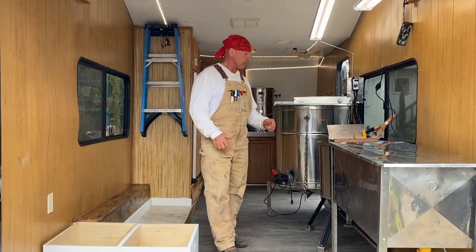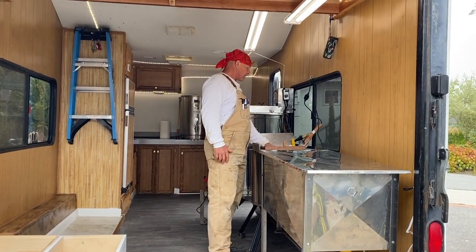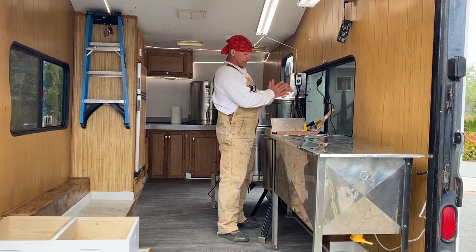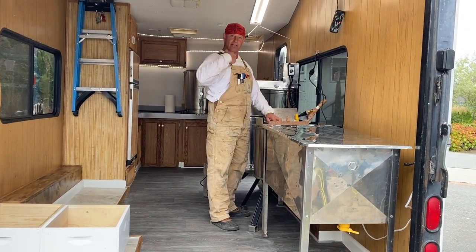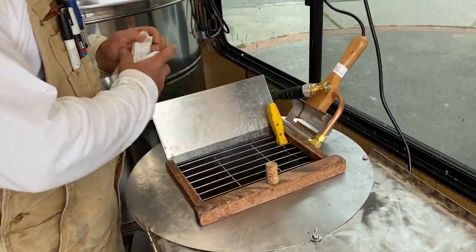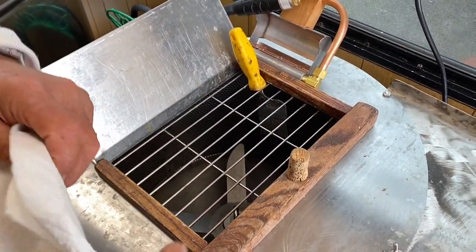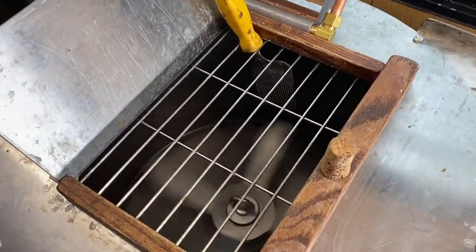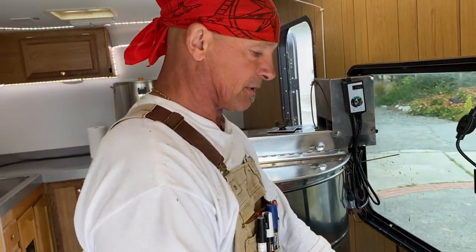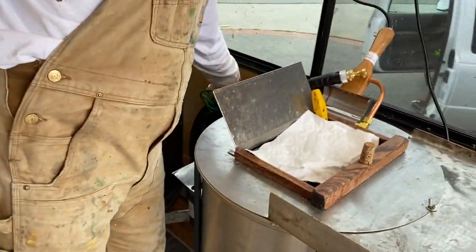We rearranged the equipment layout so now you can bring your supers in, stack them here, and go straight to the capping spinner. As you cut the cappings off, they go down into the grate, then into the capping extractor. That chops everything up, spins it — it works really nice and makes dealing with the cappings a lot easier.